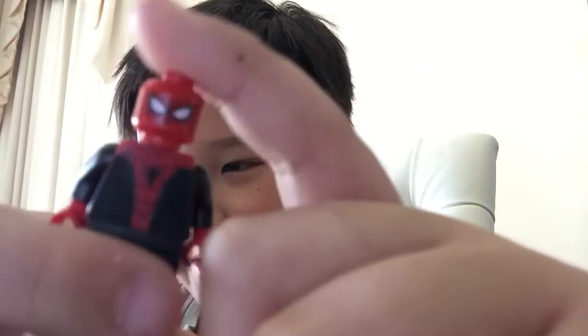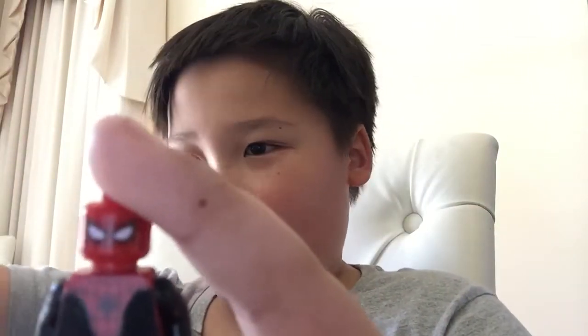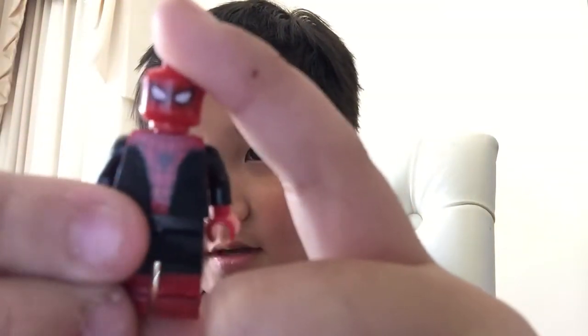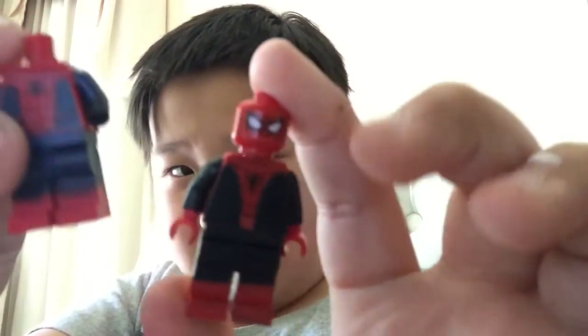I actually put this head on from Iron Spider, or Civil War Spider-Man, or Spider-Man Homecoming — but Civil War is kind of hard to find. Then I took the Civil War torso and painted it black because I didn't want to ruin my Spider-Man Homecoming torso.